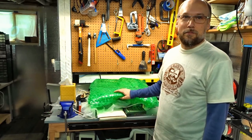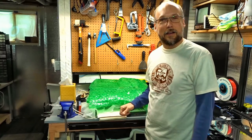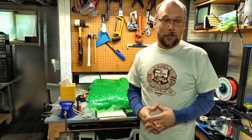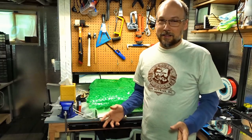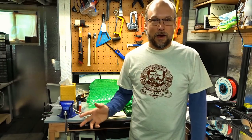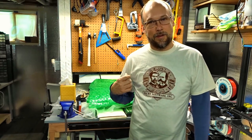Behind me, under all this bubble wrap, is some stuff that I recently brought back from a trip. I was lucky enough to go to London, England on a business trip for my day job, and I decided to buy some stuff while I was there and bring it back. I filmed some unboxing videos while I was in England, so let's take a look at those and then we'll get back to the lab.